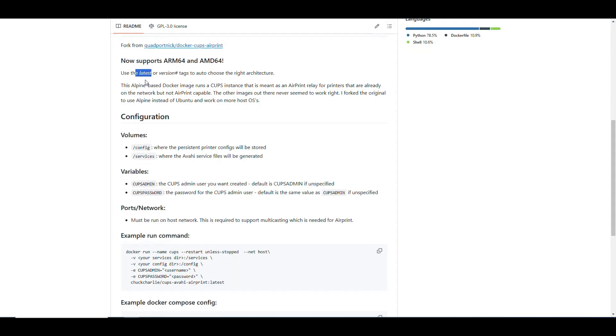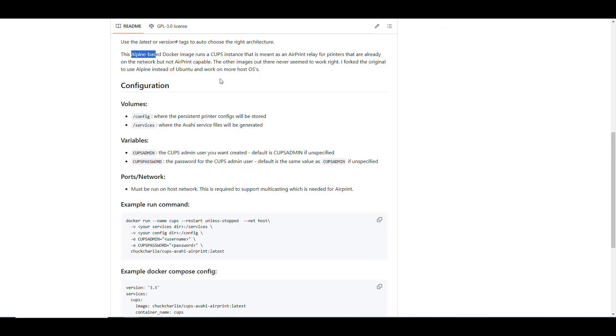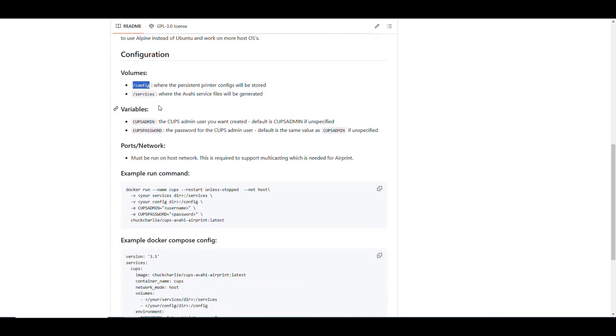One thing I really liked about this image is that it works for ARM architectures and AMD64, so if you want to use it with Raspberry Pis you can do that, as well as with regular computer processors. It's based on Alpine, so it's a very small Docker container. It runs CUPS as an AirPrint relay for printers on the network that aren't capable of AirPrinting. We need to configure two volumes: /config for persistent printer configurations and /services for the Avahi service files it generates.